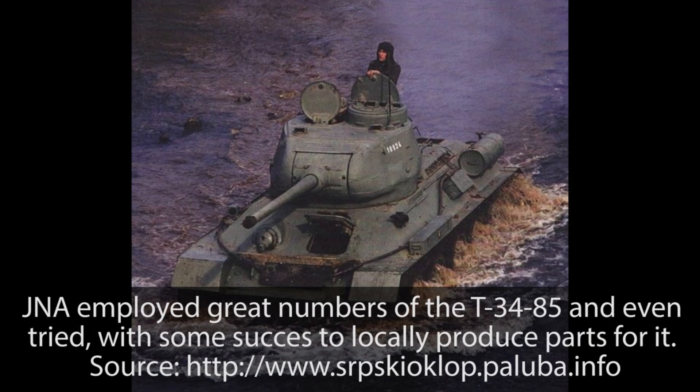Welcome to this Tank Encyclopedia video on the Socialist Federal Republic of Yugoslavia SO-122 support tank.